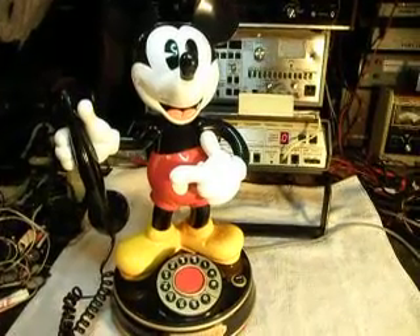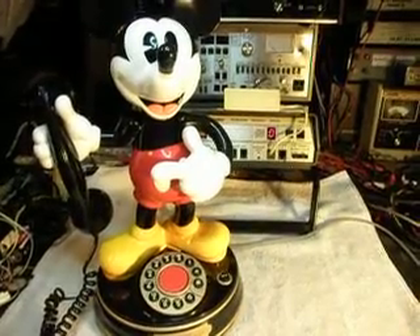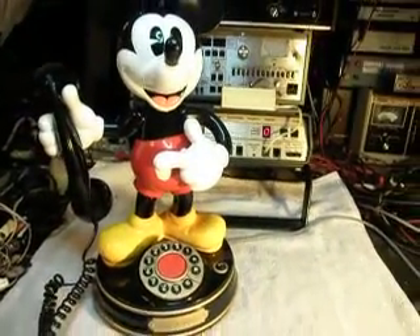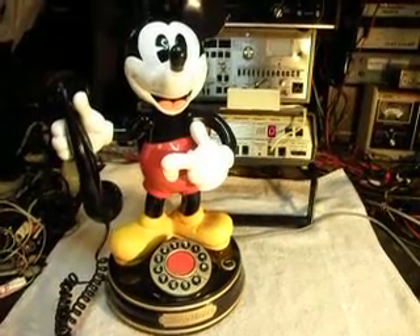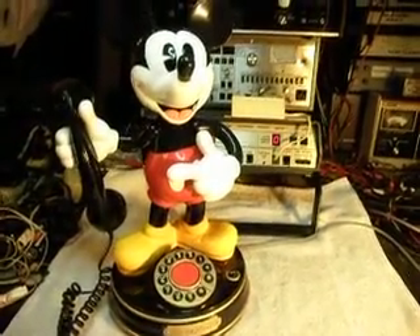They had a broken guide on that bracket, and that was keeping everything from turning properly and also causing problems with the arm going back and forth like it's supposed to. So we decided that Mickey deserved to have one last video of him all put back together again, and we'll go ahead and start doing that checkout.